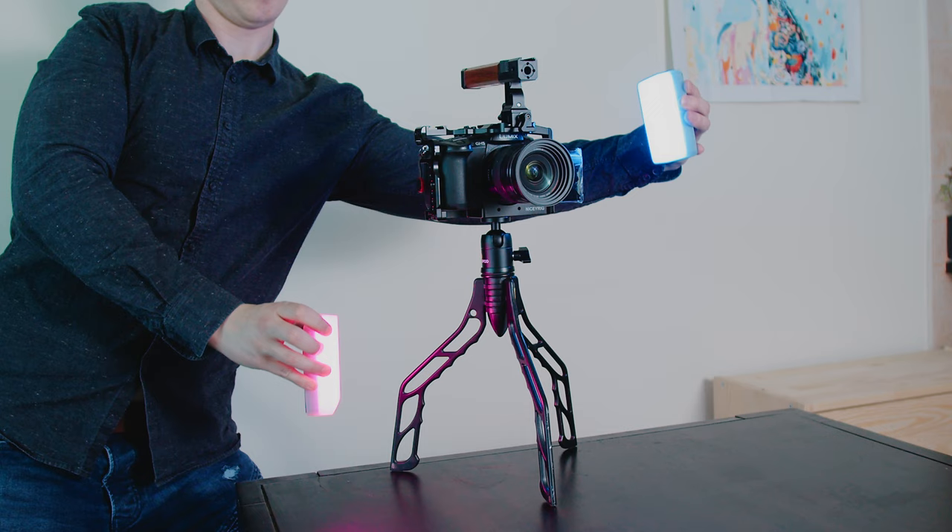The SwitchPod is basically a vlogger's dream. For me, the SwitchPod solves two major problems — it's a travel tripod and a vlogging handle in one. When you're out and about, you don't want to carry a big tripod around, take the time to fold it out, and set your camera down. With the SwitchPod, all you have to do is flip the camera and then boom, you can put the camera down.